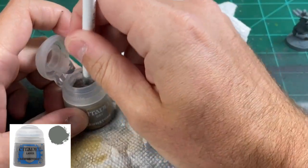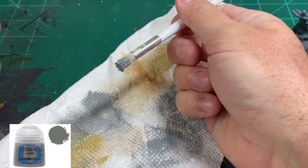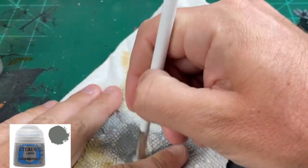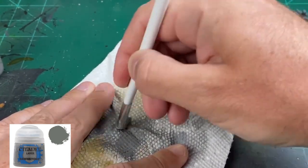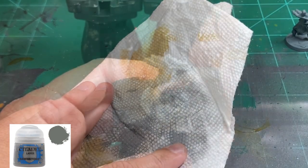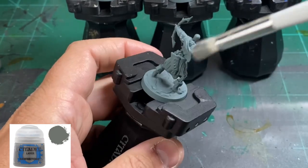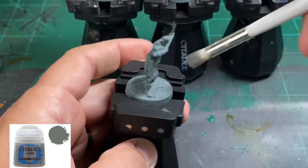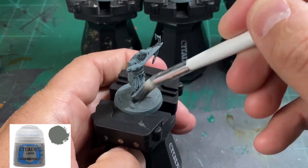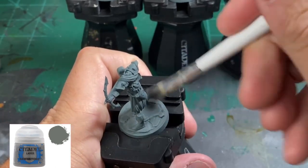We're going to start out with a series of dry brushes, and we're going to paint our base first because we don't want to deal with it in the last step. When you're doing a dry brush, make sure you get most of the paint onto a napkin or paper towel, and we're just going to slowly dry brush over the entire miniature. One of my favorite parts about these miniatures is that the base is already built in for a stone look, which saves so much time.